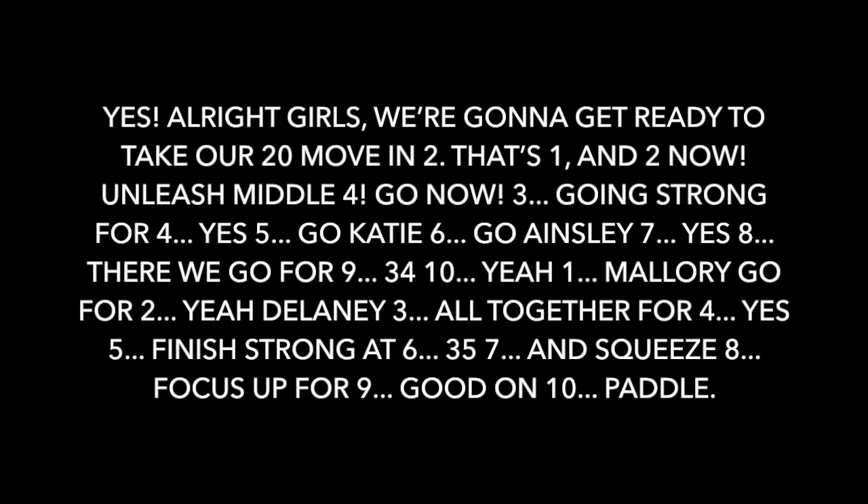One. There we go. For two. Delaney. Three — all together. For four. Five — finish strong. At six. Thirty-five. Seven and squeeze. Eight — focus. That's for nine. And done.